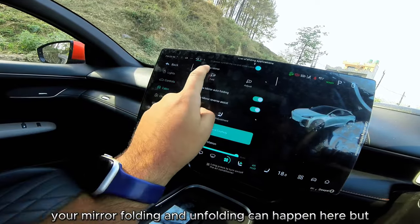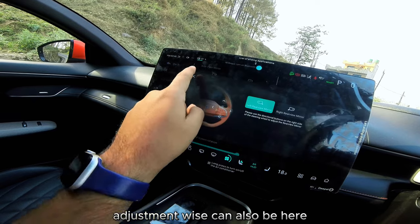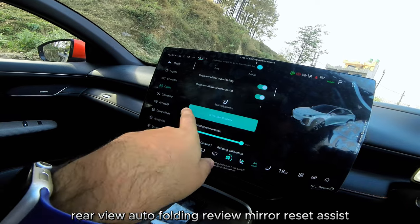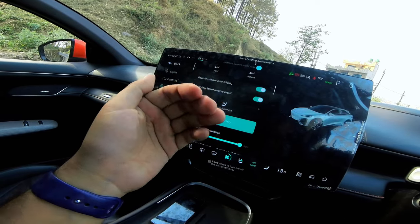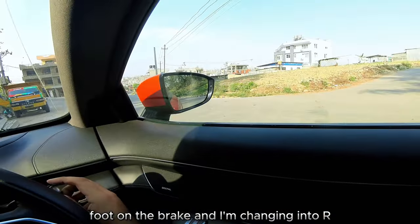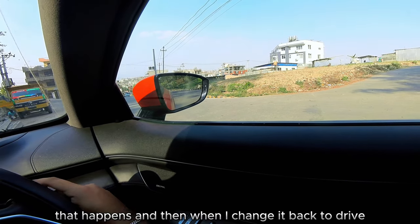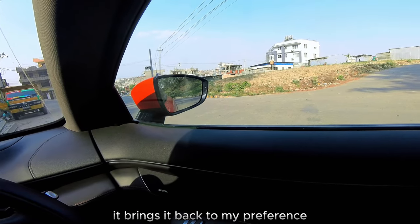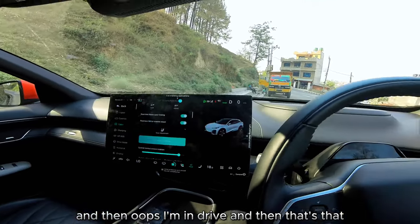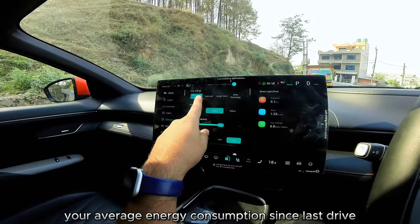Mirror folding and unfolding can be done here, along with adjustment and reset options. There's a rear-view auto-fold and mirror assist for reverse: when you put the car into reverse, it automatically lowers the mirror so you can see the curb. I'll demonstrate — foot on brake, shifting into R, the mirror tilts down, and when I shift back to drive it returns to my preferred position.